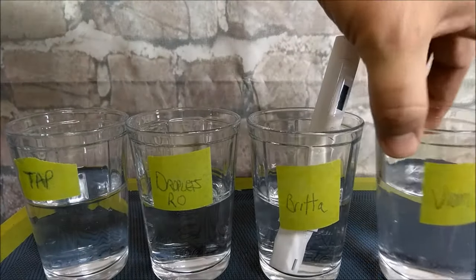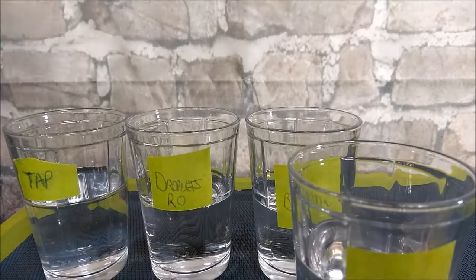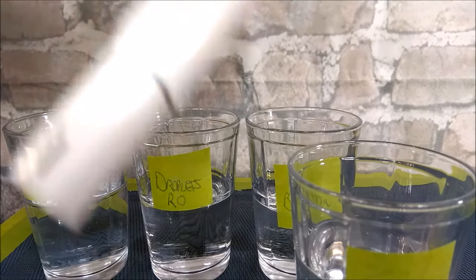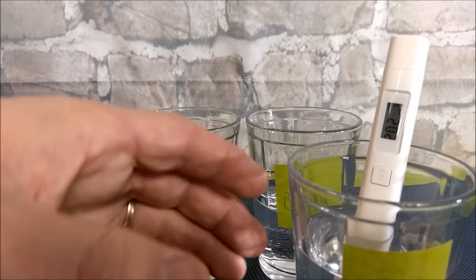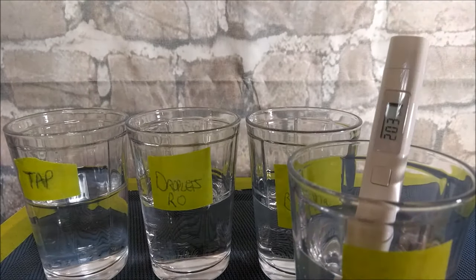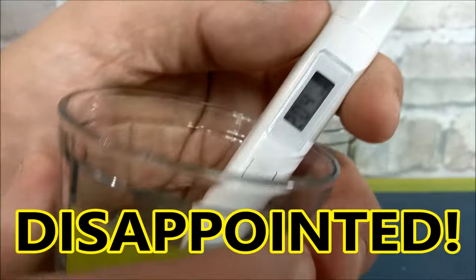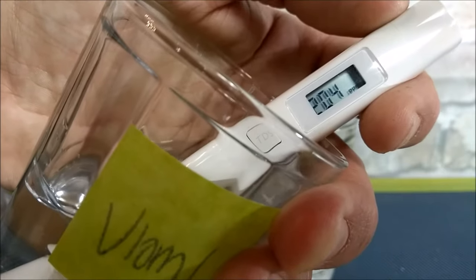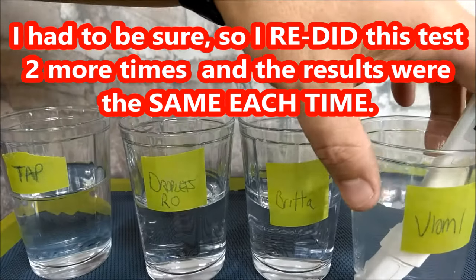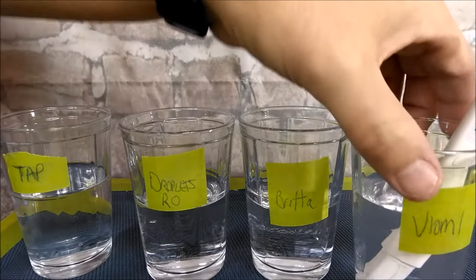Now can you guess how much this Viomi water reads? It's reading zero before insertion — put it in and watch this. There's a glare but you can see: 202, 203... holding it at an angle: 204. Our tap water was 210. I'm sorry, but this Viomi filter does very, very little — next to nothing. Therefore I'm not going to recommend this to anybody, although I really wanted to.